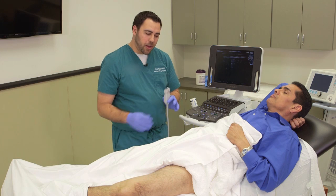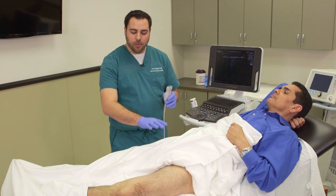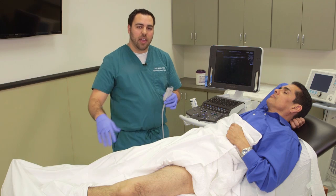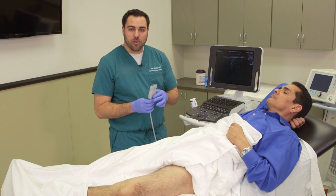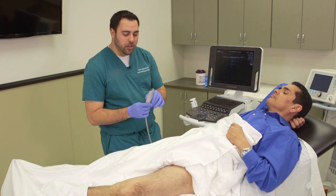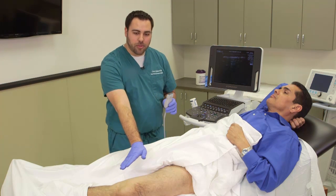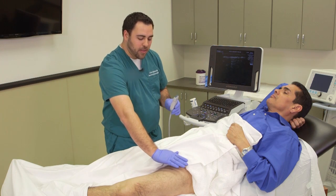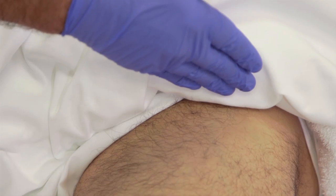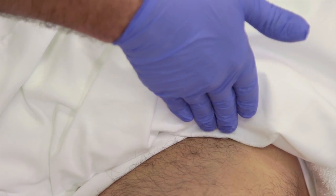You'll want to have the patient supine, but also with the head about 30 to 45 degrees elevated in order for blood to pool in the veins and to more easily identify the vascular structures. You want to place the patient with a small amount of external rotation in order to easily access high enough up on the leg to see the different anatomical landmarks that you need to see.